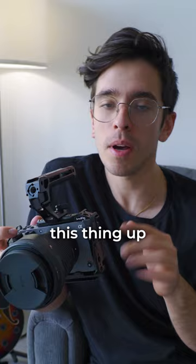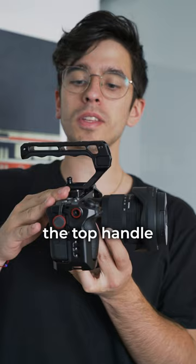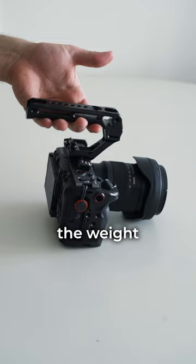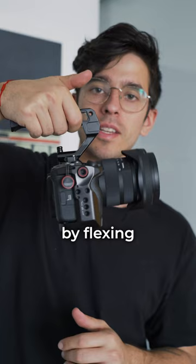Whenever you're using a top handle on your camera — mounted to a camera cage or mounted directly to the camera body — you want the top handle to kind of be reversed from how they've all been advertising it to you. The reason for that is because when you have the top handle pointed forwards towards the lens, the weight from the lens is going to tip the camera forward. And then you're going to have to compensate for that by flexing your wrist, which just makes it harder on your wrist to get those stable and steady shots while going handheld.